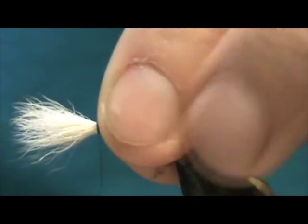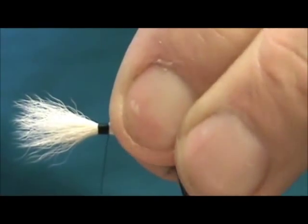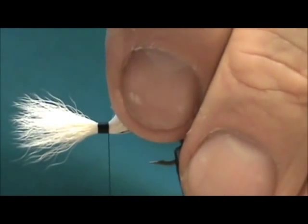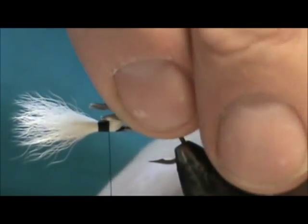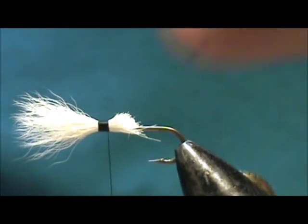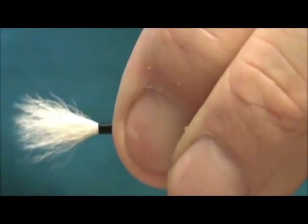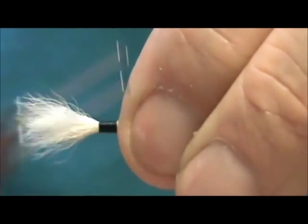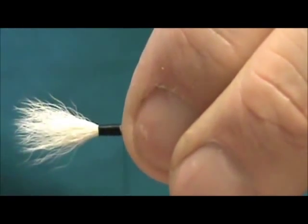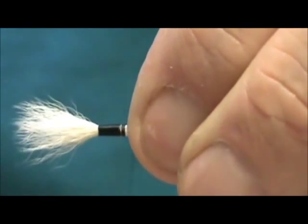Hold the butt ends tight and wrap back, wrapping that tight several times. Then take your scissors and trim that off at an angle so you can get a taper in there, and then go ahead and wrap down the rest of it. You can see it tapering off right now — and it slid.